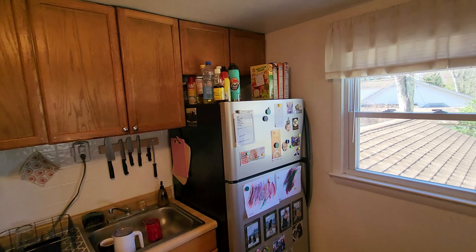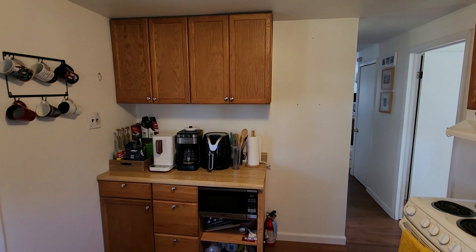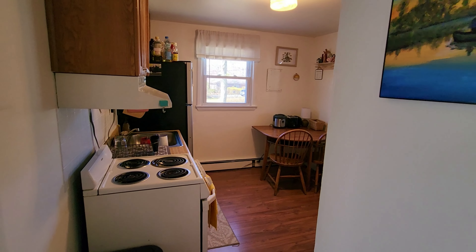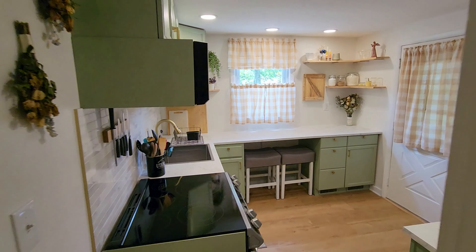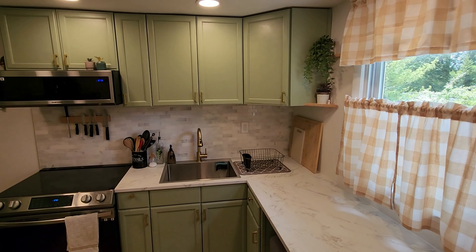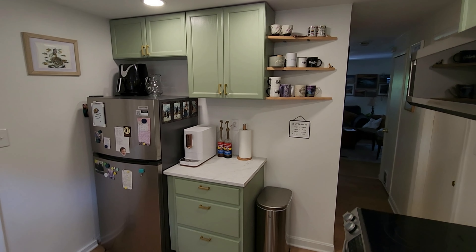This is what the kitchen looked like at the beginning, and this is what it looks like when we're done. Welcome back to Every Other Carl, I'm Carl, and today I'm starting a kitchen renovation.